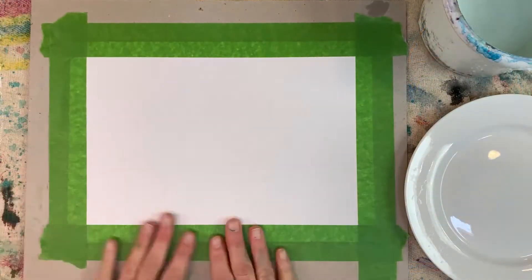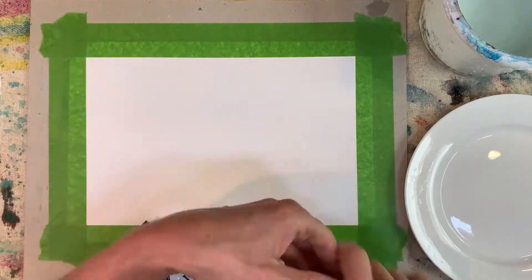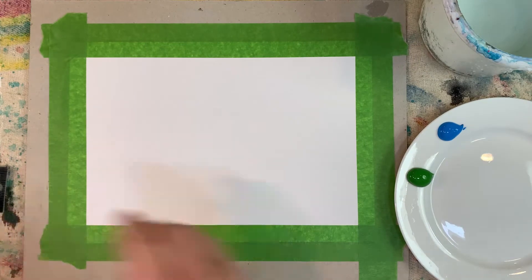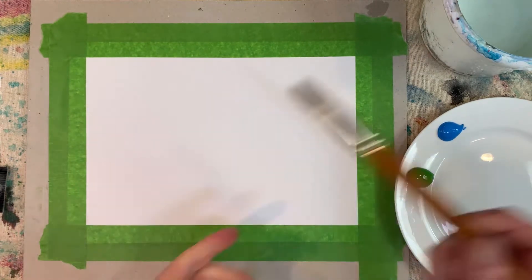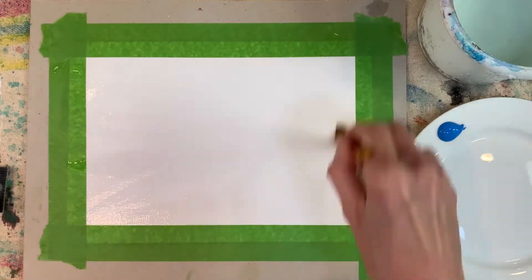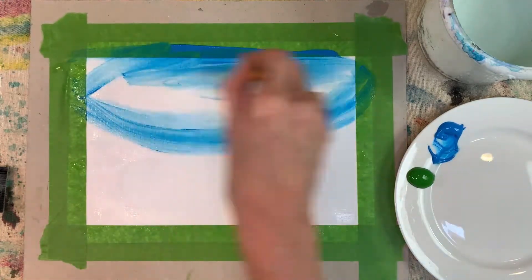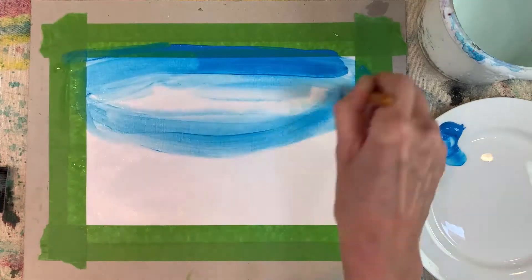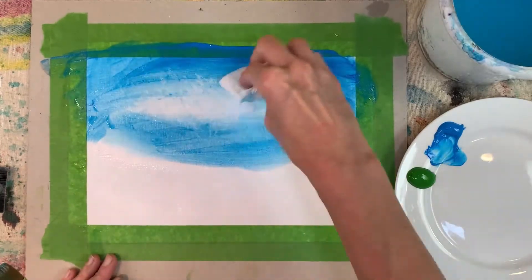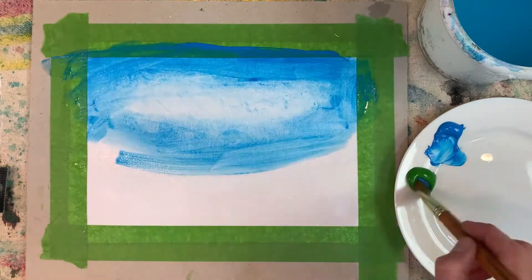I've taped my paper down to keep it flat while I'm working and I'm starting off with two colors: light blue and medium green, a little of each on my plate. I've got a soft flat brush — dip it into some clean water and give my paper a good wash of water all over, then into the blue paint to create my sky, leaving a little white in the middle for a cloud effect. While the paint is still wet, I'm using a little bit of kitchen towel to blend and soften that cloud effect.